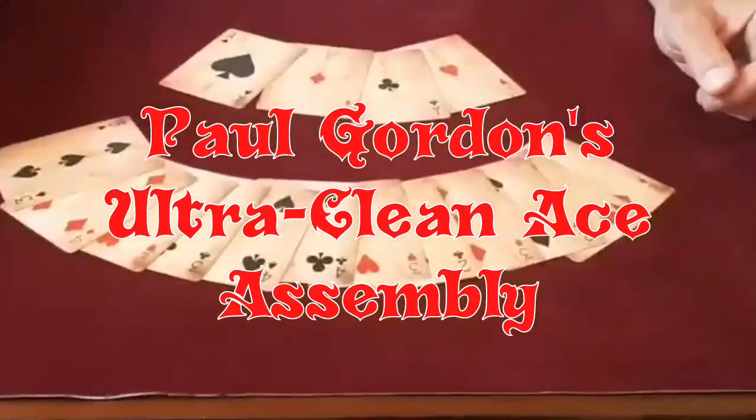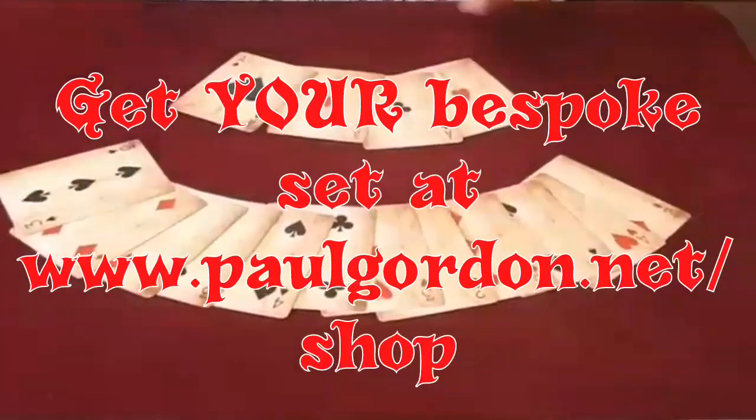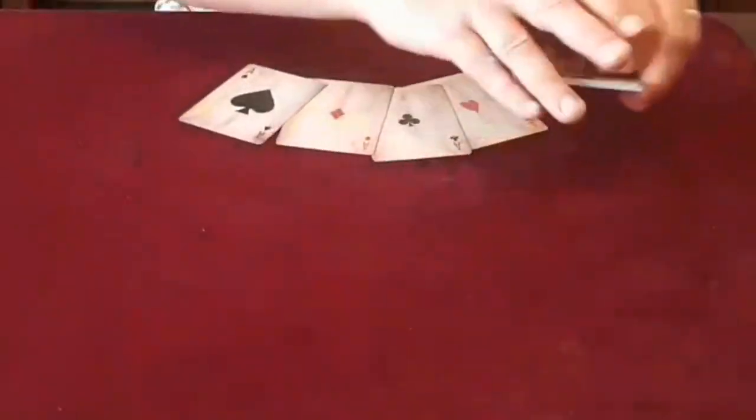I believe these cards are from the 19th century. There's a bunch of spot cards here, and there are also four extra spot cards — but these are the aces.